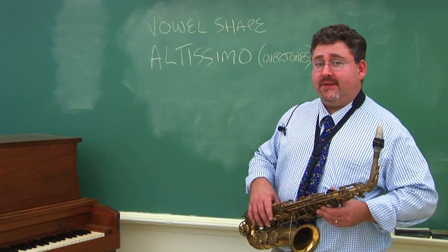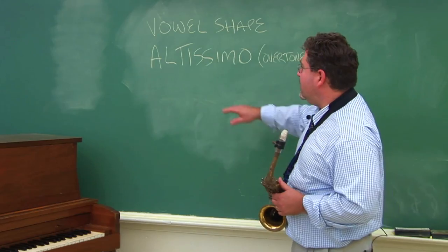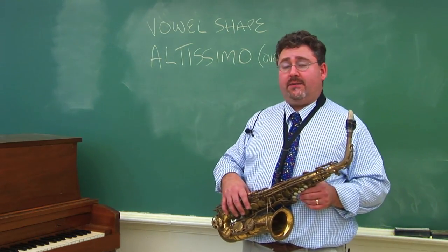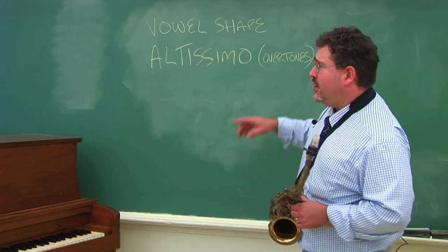There are higher notes. To achieve these higher notes, which are called altissimo notes, a good exercise to build yourself up to the higher notes is called overtones.